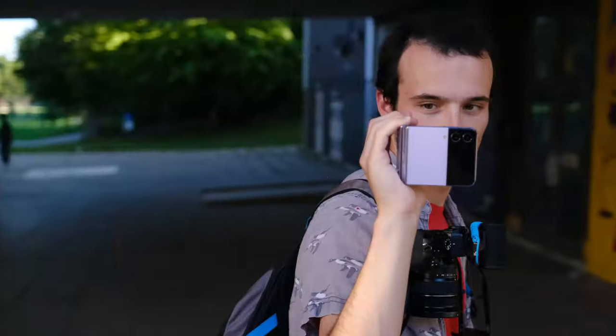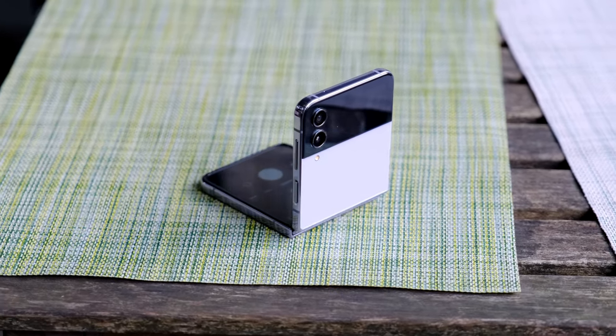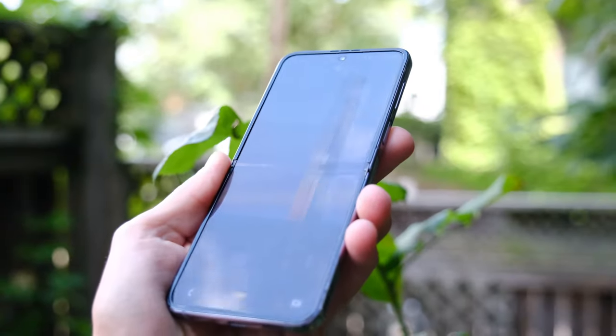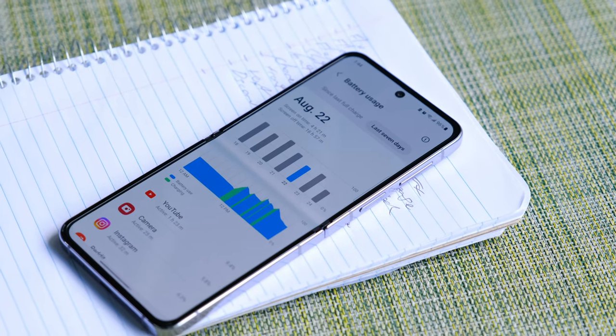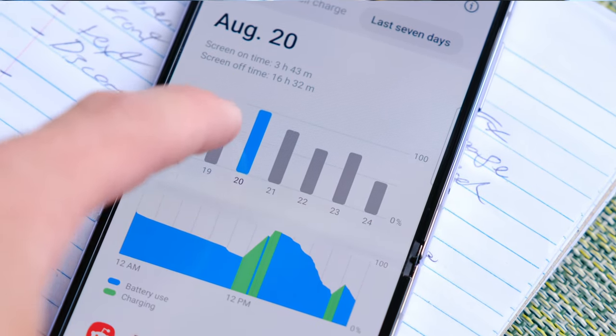I've been testing out the Flip 4 and as you probably know, I'm a huge photography nerd. So all of the elements that the Flip aspect adds to photography, I'm in love with. You can put it down like a little tripod, you can hold it like a camcorder — that's probably the one that's the most fun — and those are what I love about the Flip 4 the most. People are worried about the crease; I don't really notice it in day-to-day use. I think people should probably get over that. But what they should worry about is battery life. It definitely could be better. I'm getting barely a full day through. I'm definitely keeping this on plug as much as possible.